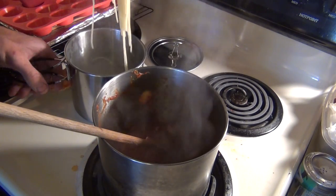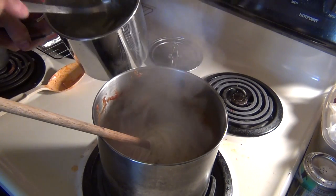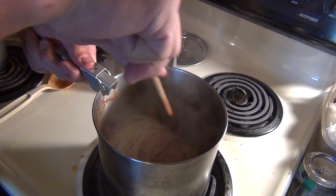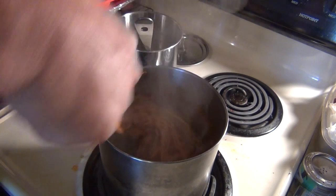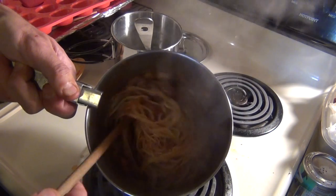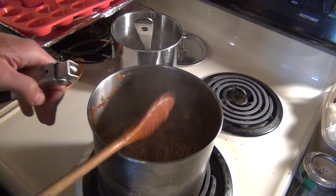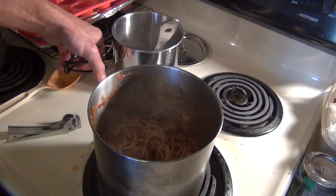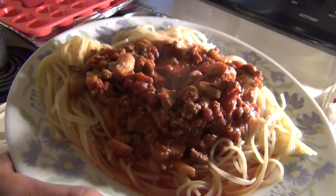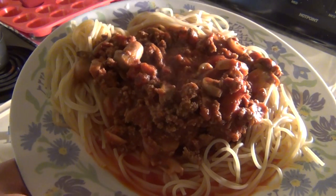This makes excellent leftovers. I like to mix it all together, let it cool, and then put it in the refrigerator. So there's the leftover spaghetti. When my daughter gets home after track practice, she'll be ready to eat and she'll be hungry. Folks, I want to say thank you for watching. Hope you got some good useful information out of this video. Please feel free to thumbs up, leave comments down below, and if you like the content on my channel, please subscribe.